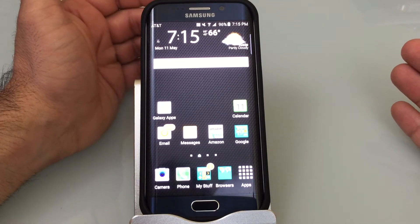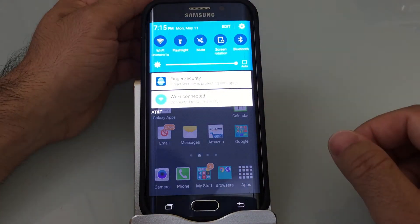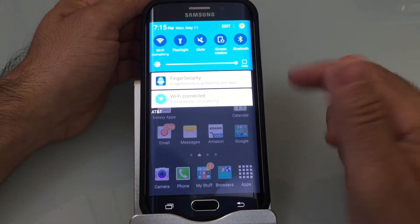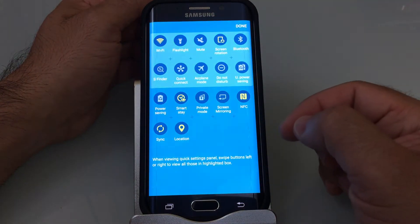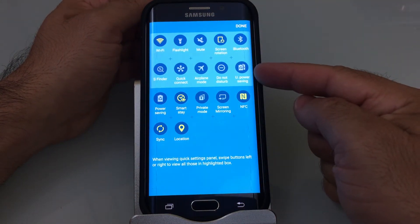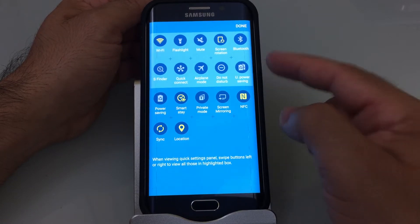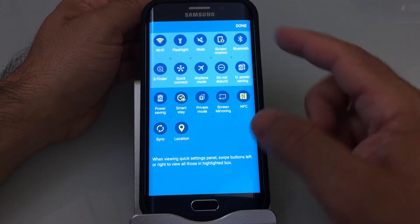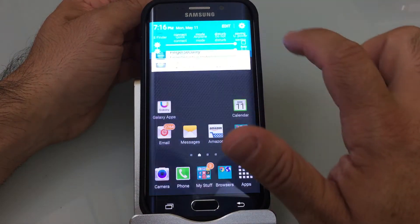The next step is power saving mode or ultra power saving mode. We're going to swipe down to access the toggles. I've edited my quick settings so the ultra power saving toggle appears in this area — I showed you how to do that in a previous video. Swiping over, here's ultra power savings.